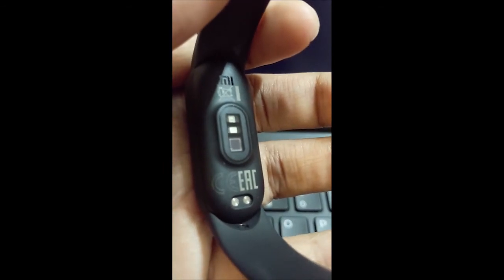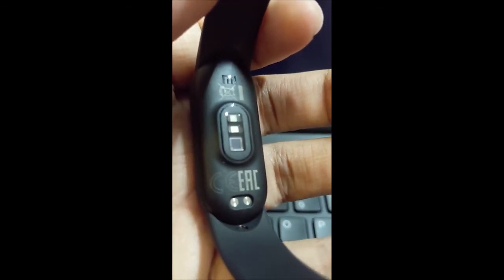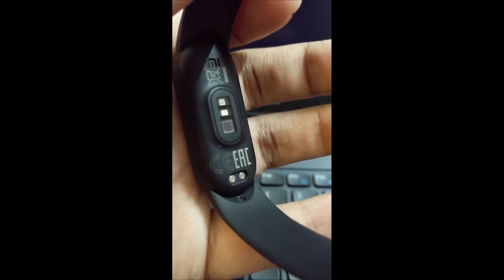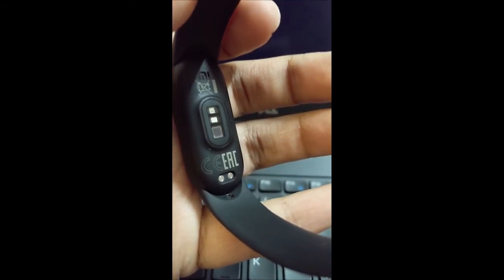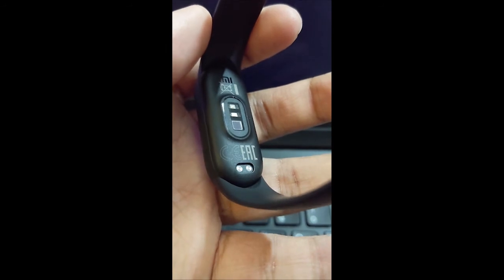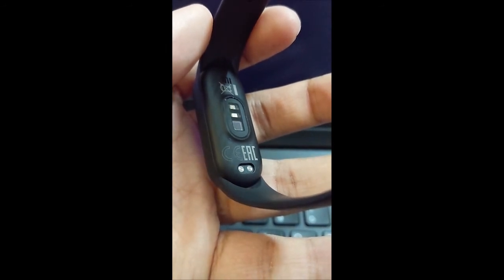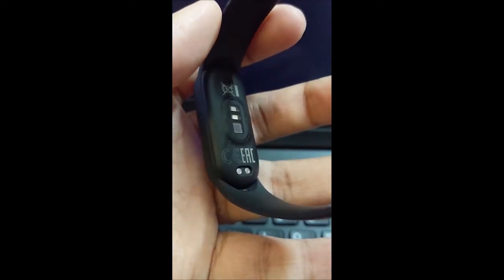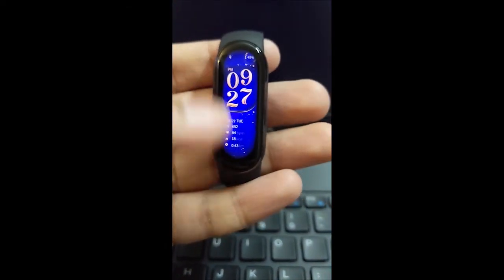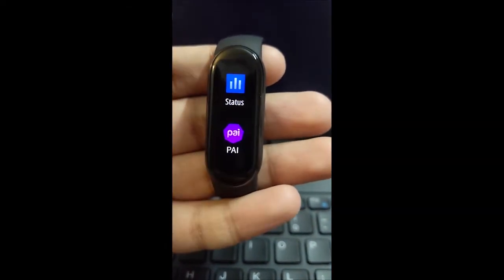Up close, the band looks beautiful. You can clearly see they've added an additional sensor which makes SPO2 monitoring possible. There's the Mi Band logo, and two charging points for the magnetic charging cable.